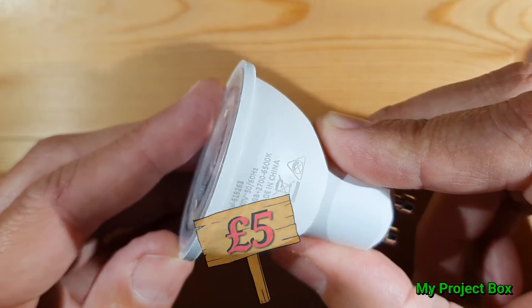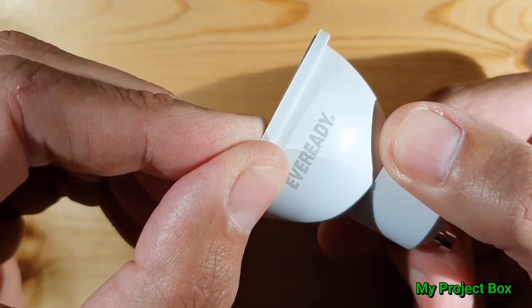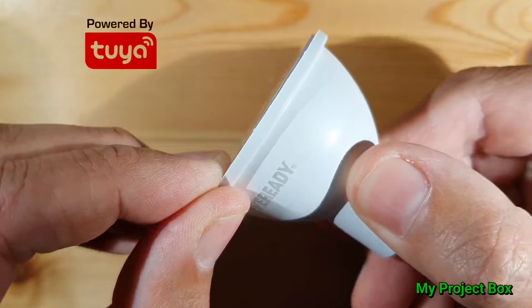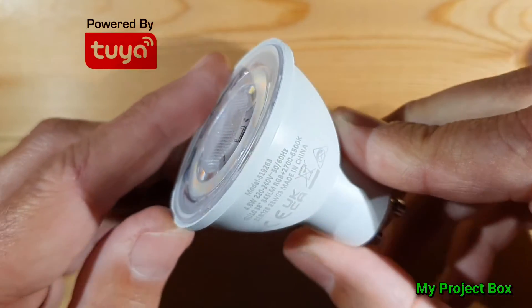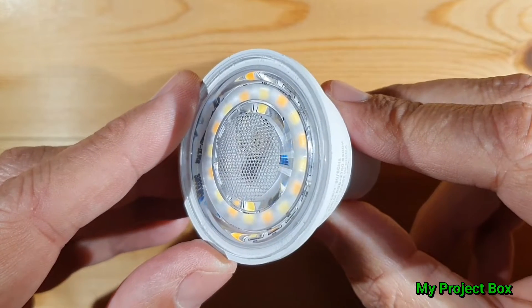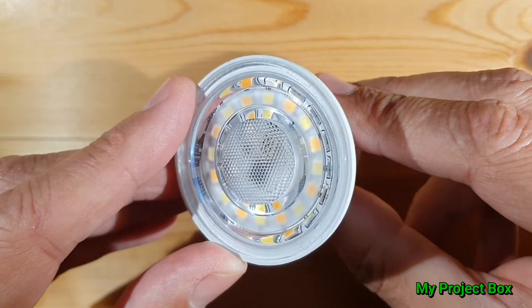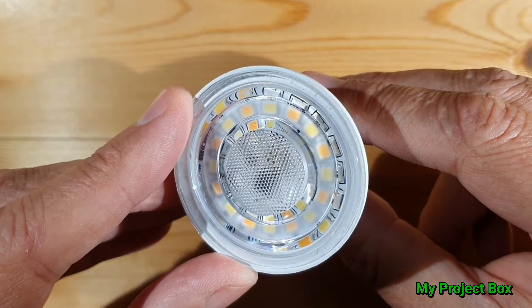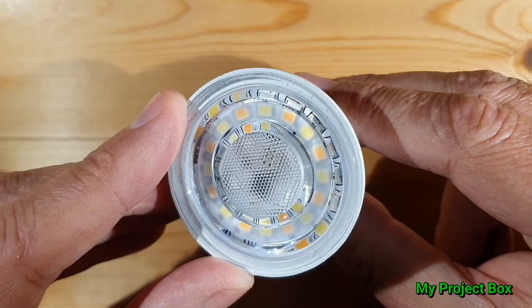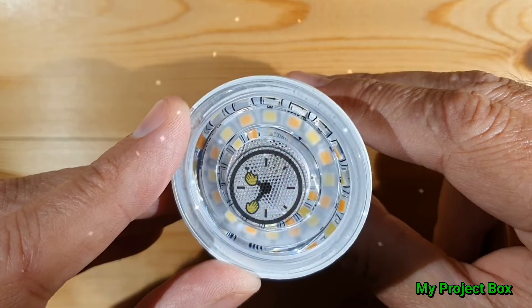It's EverReady branded, so that's some sort of rebrand of probably a cheaper bulb or something like that. So let's see what makes it tick. We'll set it up with the app, and then most importantly we'll take it to bits and see exactly how it works — see if we can reverse engineer it to a certain degree and see what makes it tick. Let's go.